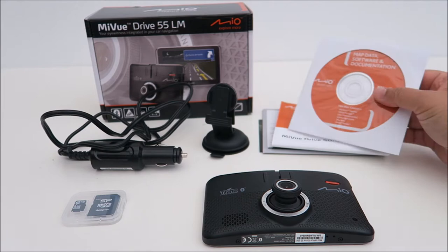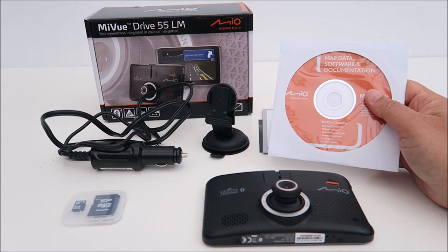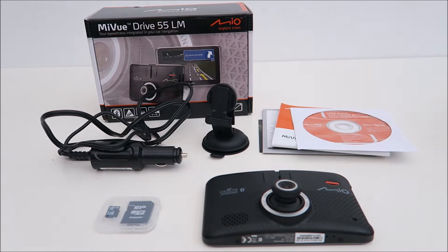Inside the box, it comes with the instructions and this DVD. This DVD is basically for your desktop — you just need to download the app and then you can access your video. But to be honest, I just simply place my micro SD card into my computer and then I can watch the video straight away without using this. But if you want to use it, you can just download it on your computer.